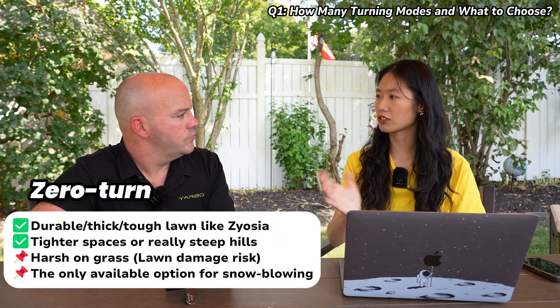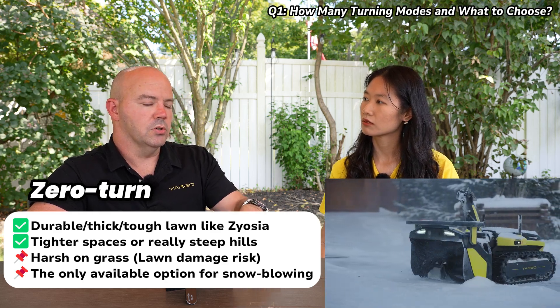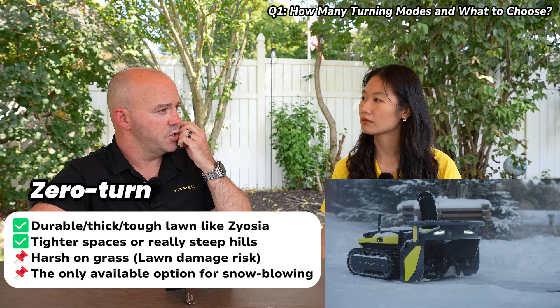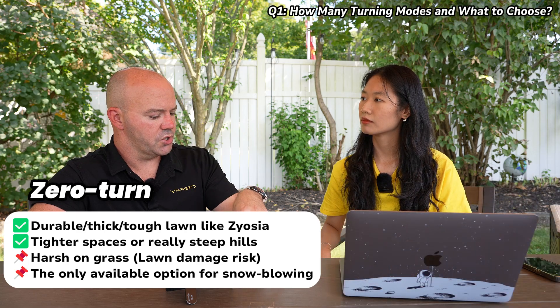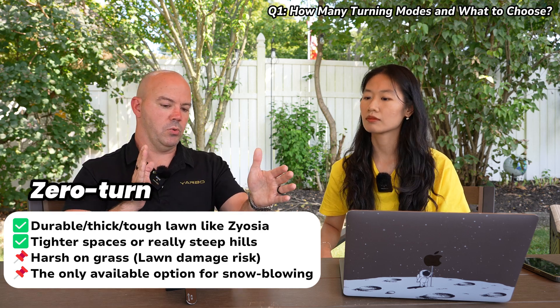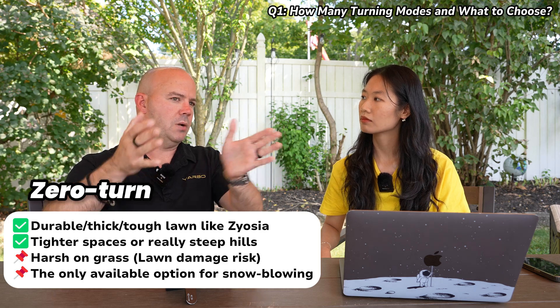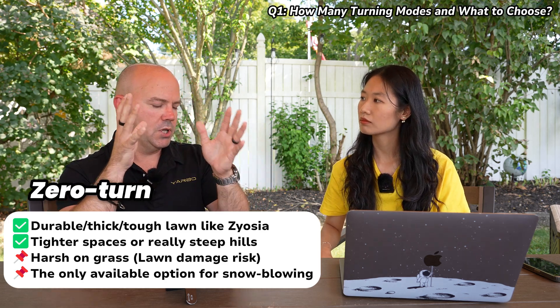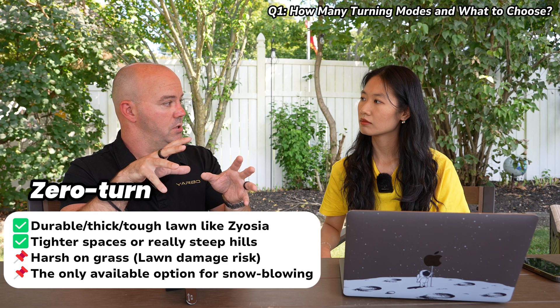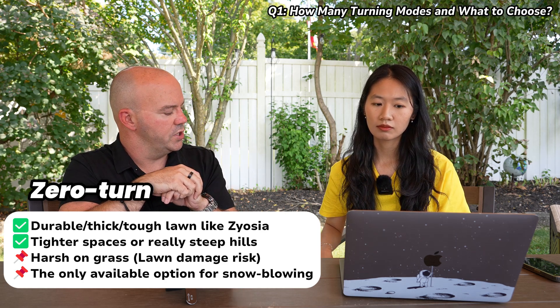What about zero turn on the driveway during the snow season? We strictly use zero turns on the driveway and for sidewalks as well, because it gives us the most traction. In zero turn, we're turning one tread — if we want to make a left turn, we're going to turn the right tread full power and the left tread back power, and that gives us the maximum traction. That's why we use that specifically in snow and winter tasks.